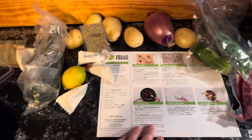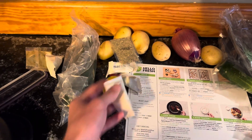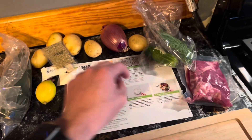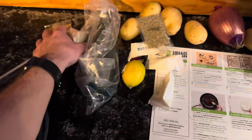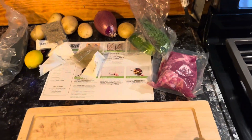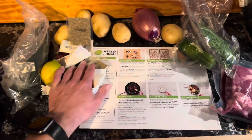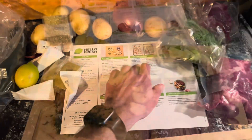This is what comes with the HelloFresh meal. It actually comes with a lot of stuff. You can see we've got the lemon, the sour cream, all the spices, the meat, the cucumber, zucchini, more spices, potatoes — which I am going to add to — and the onion. So we're going to get started prepping, and then we will roast the veggies.